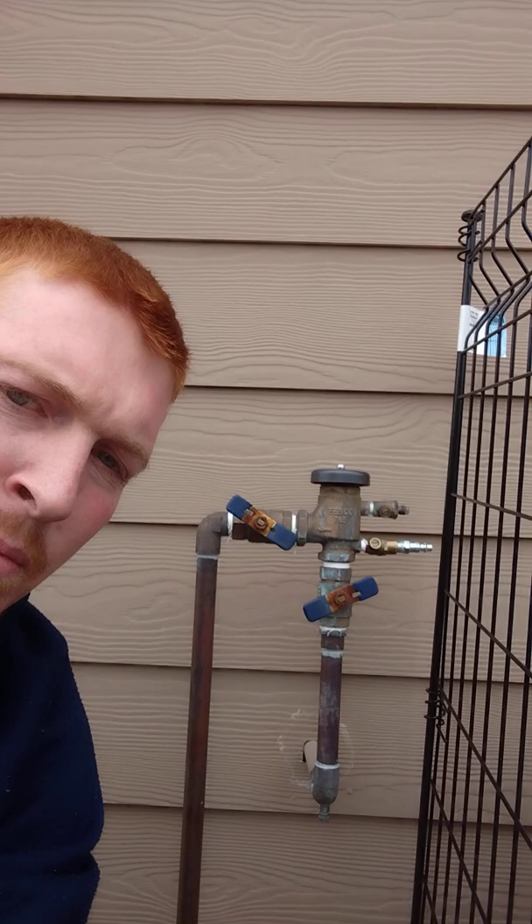Most of the time a backflow is going to look like this after the winter. You're going to have both of these ball valves at 45-degree angles, as well as these two test cocks at 45-degree angles. That's kind of the international sign that this system has been blown out for the winter, so now we're going to turn it back on.